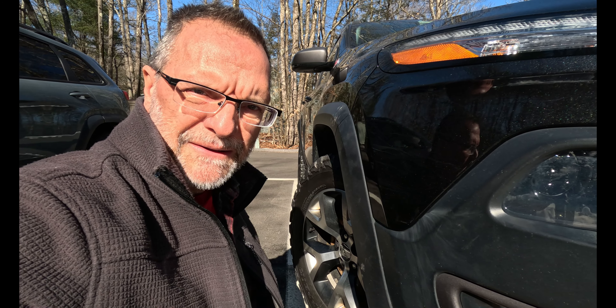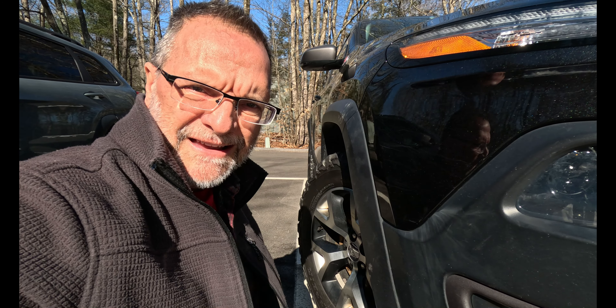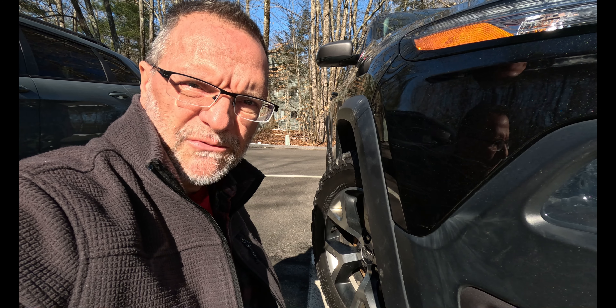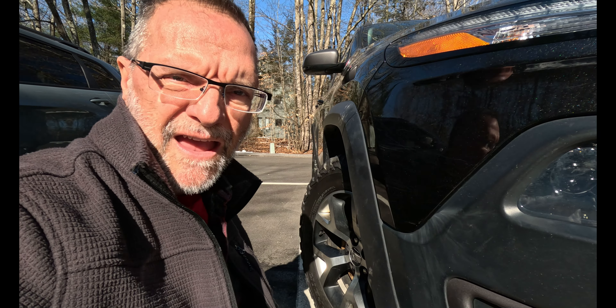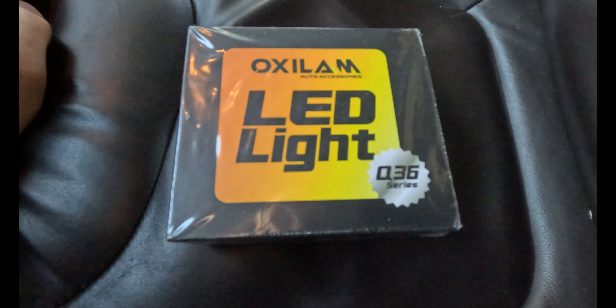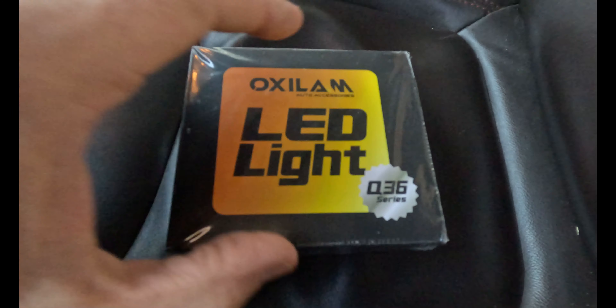Alright, so I suspect that took way too long to do this. A normal person probably could do this in a lot less time. That's probably a solid half an hour, but $35 for two LED bulbs. We'll see how they work. We'll take it out tonight and give it a roll. I only broke two pieces of plastic, so that's not bad.